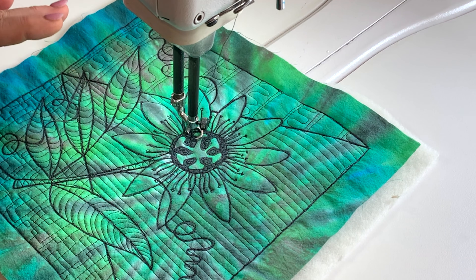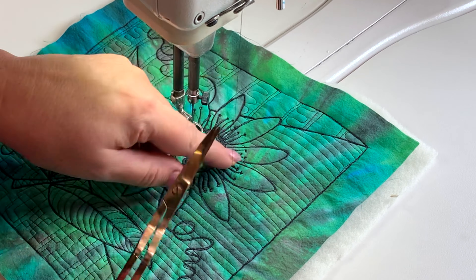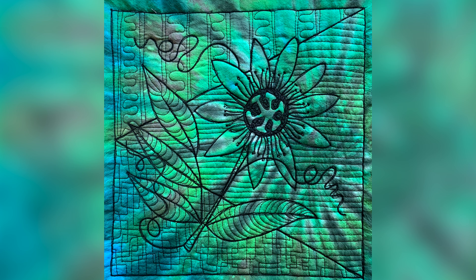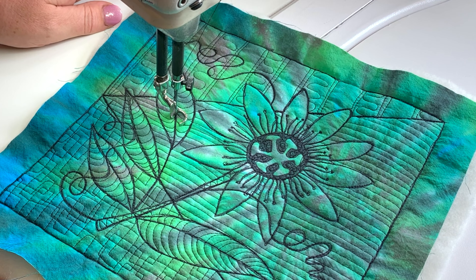There we go, let's cut that one away from the thread. That is the passion flower — that is block nine of our Flower Power Quilt Along number two with Helen Godden. I've had a lot of fun and I hope you have too.